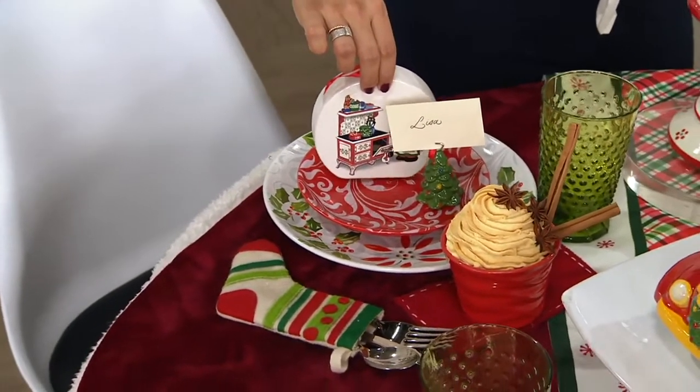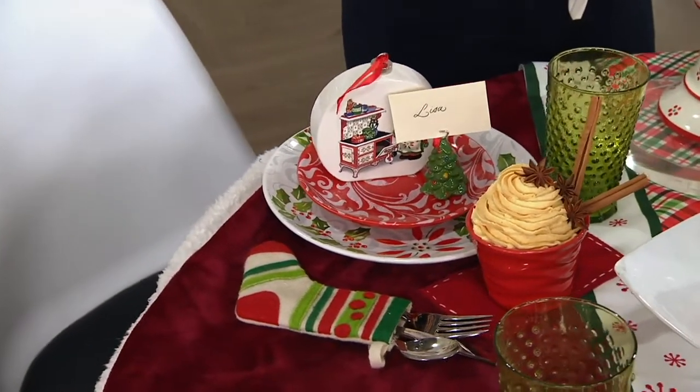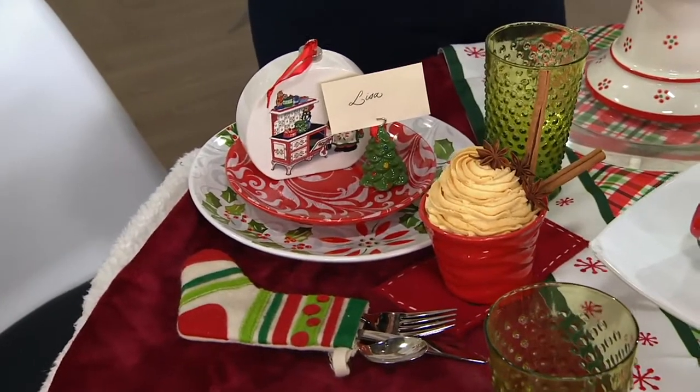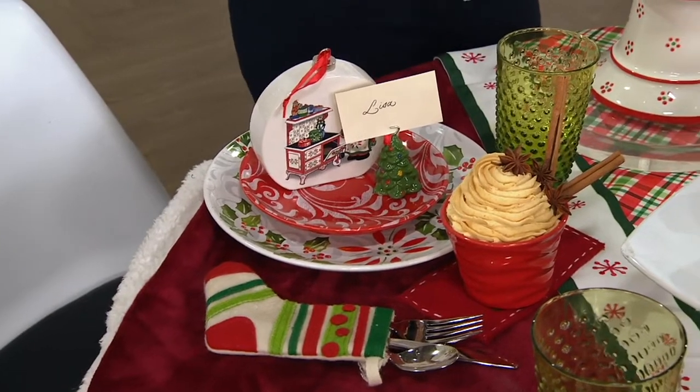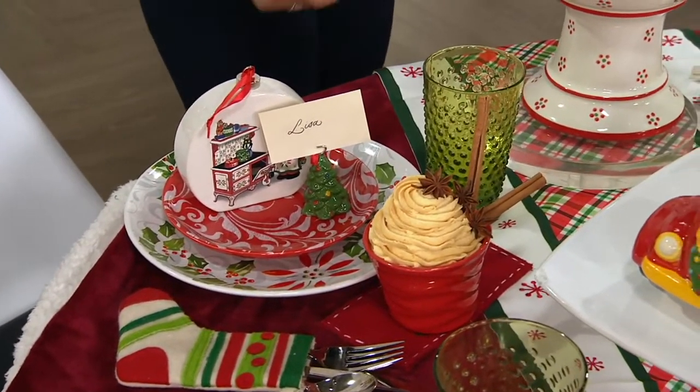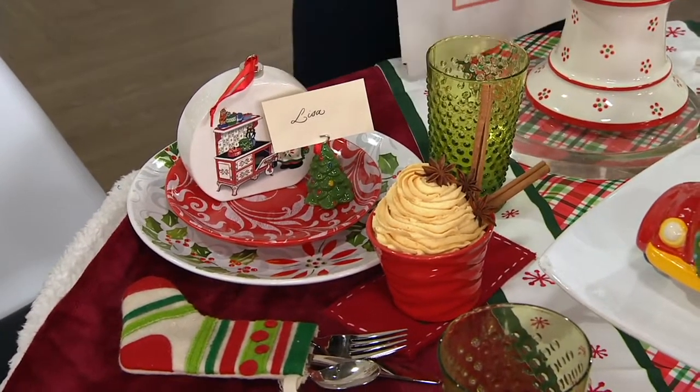Give you a little update — these have been really popular. Remember, you get the set of four with the boxes. We'll give you an update here in just a second, but over 300 have already been spoken for.